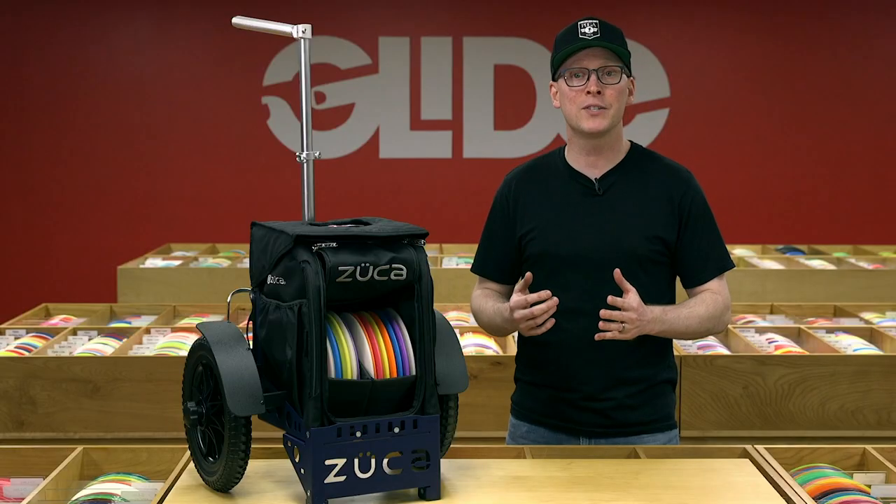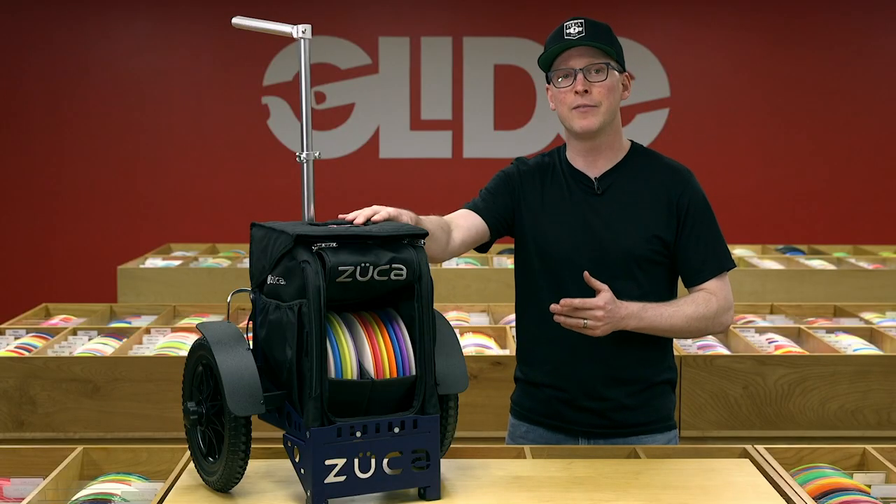And there you have it — a few best practices so you get the most out of your Zucca cart.